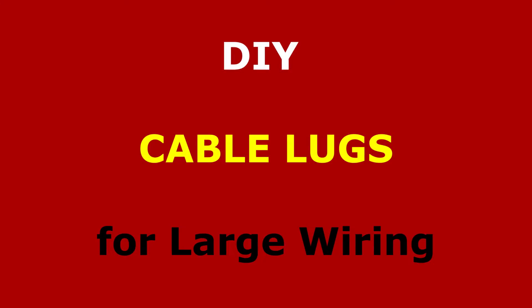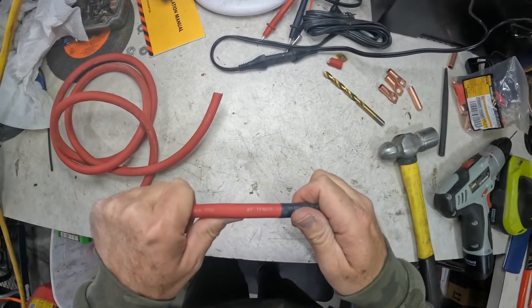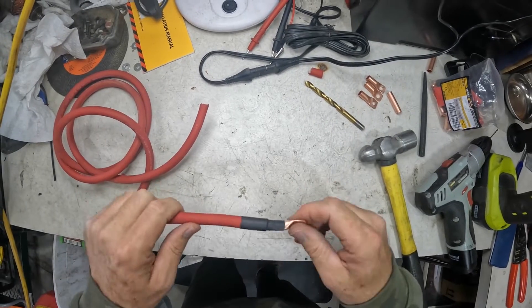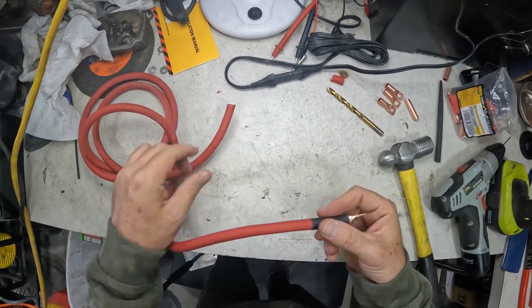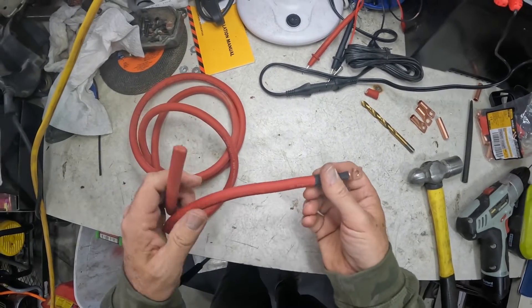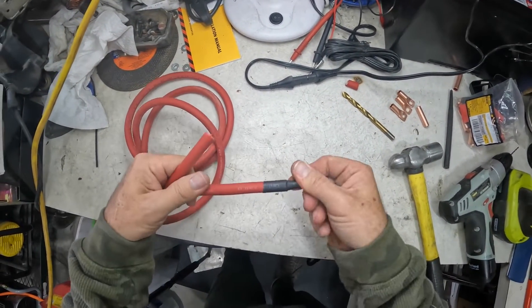Let's go get it mounted up. All right guys, we're gonna crimp some bigger wire here. We're gonna crimp some lugs on, make some homemade lugs, get them crimped on and heat shrunk on. We're running some two gauge cable around the Jeep in different places, so we've got a few of these to do. Let's get started.